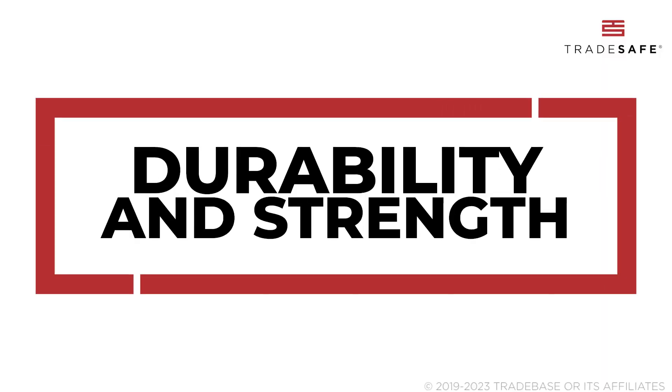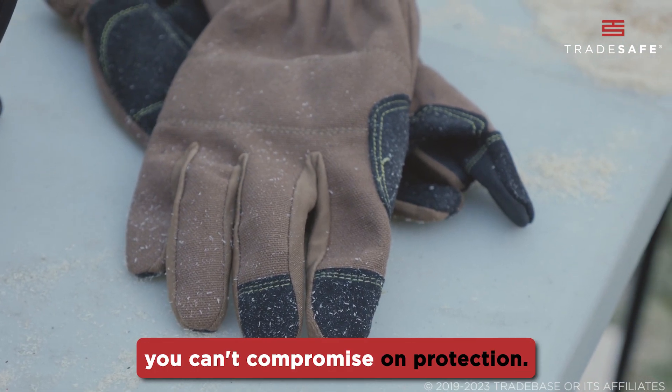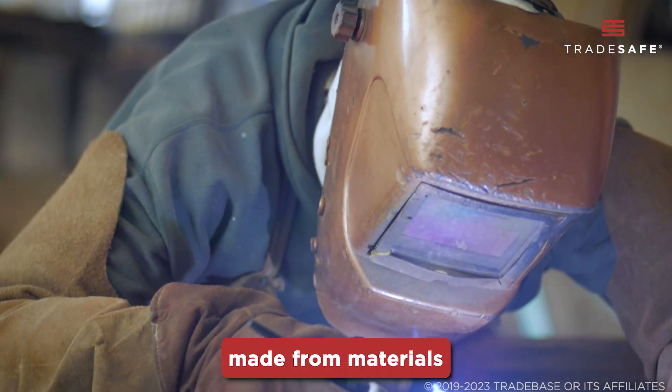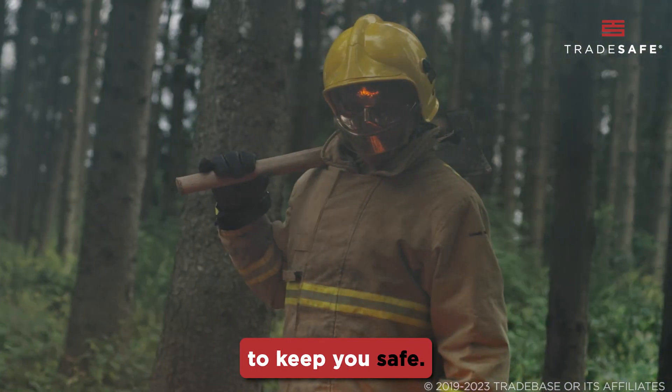First up, durability and strength. When dealing with extreme heat, you can't compromise on protection. We're talking about gloves made from materials that can withstand the heat and resist tear and wear from daily use to keep you safe.